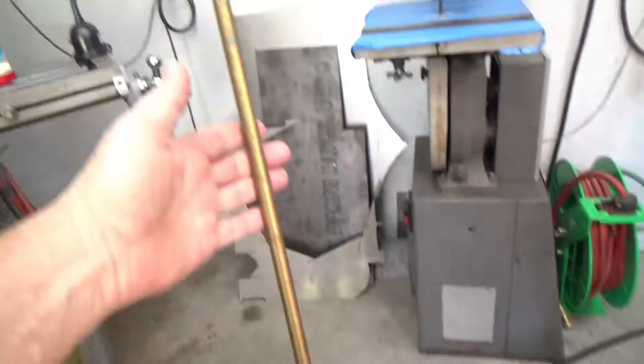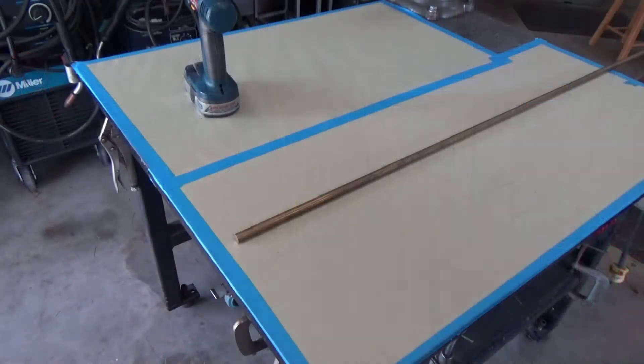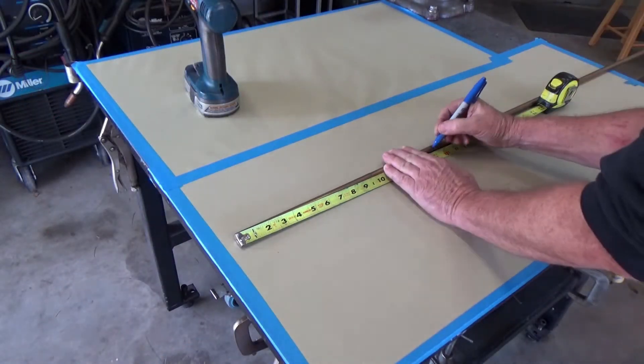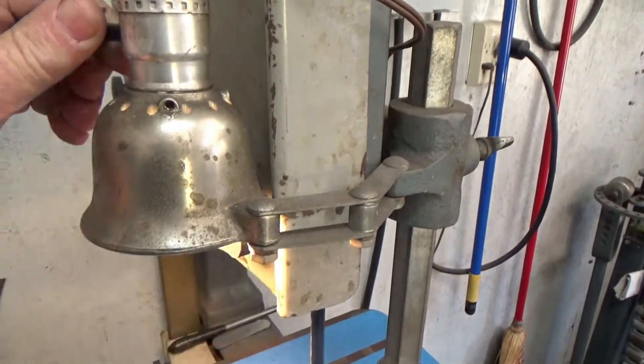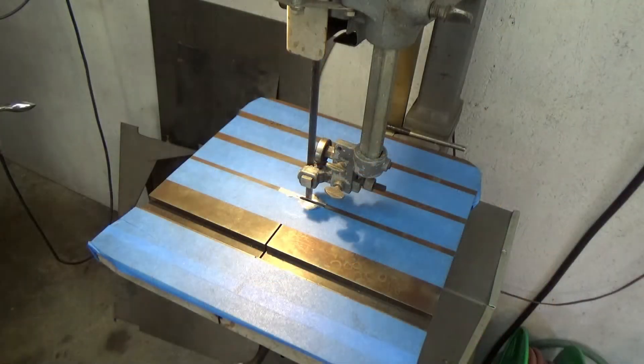Yeah, I think that's gonna work out well. Let's measure off a piece and cut it off on the old bandsaw.